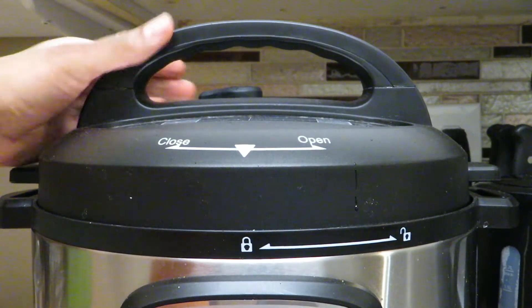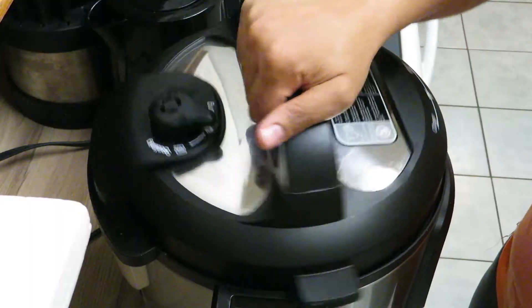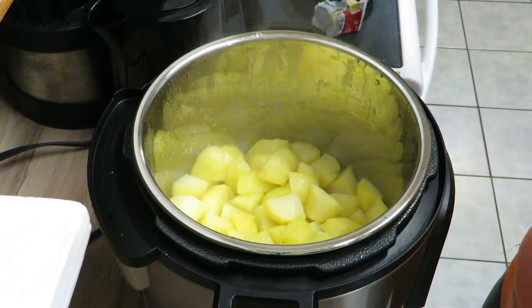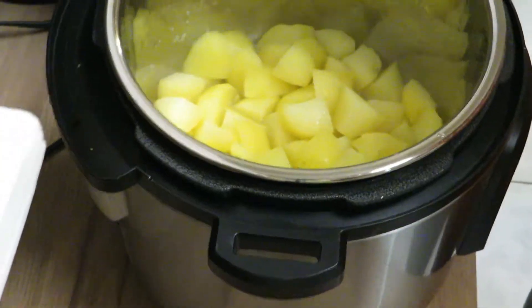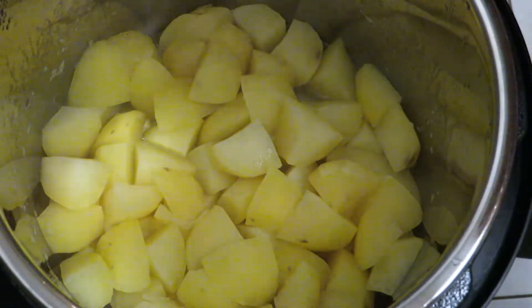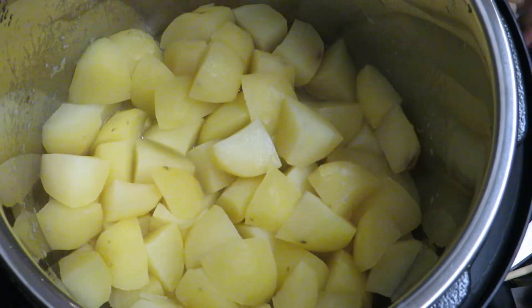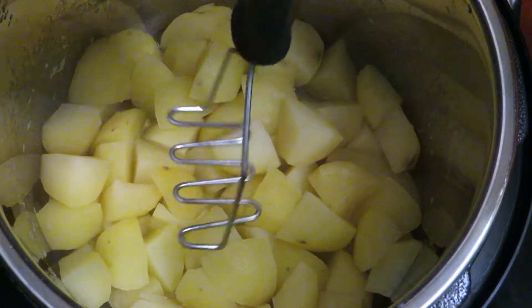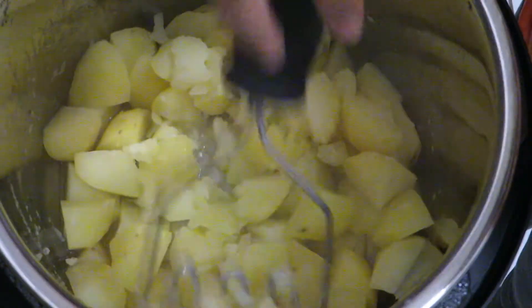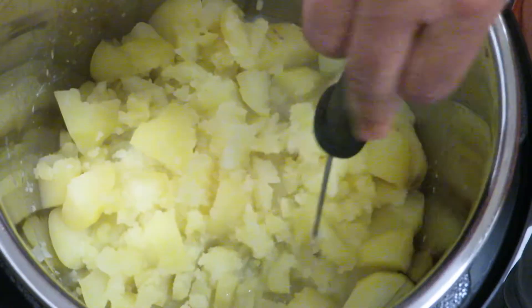I'm gonna lift the lid off and there are our potatoes. Let me get you a little closer — perfect. Our potatoes are all done. I'm gonna get my potato masher out and — boom — look at that. You can drain the liquid if you want but you don't have to. I'm just gonna go ahead and mash these.